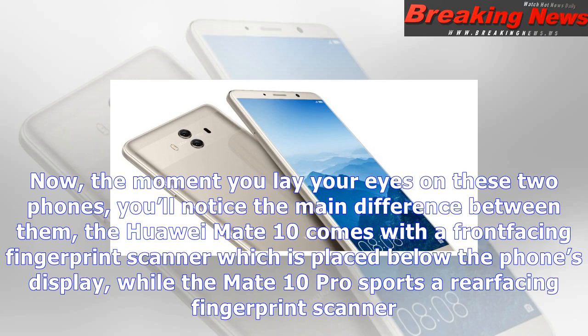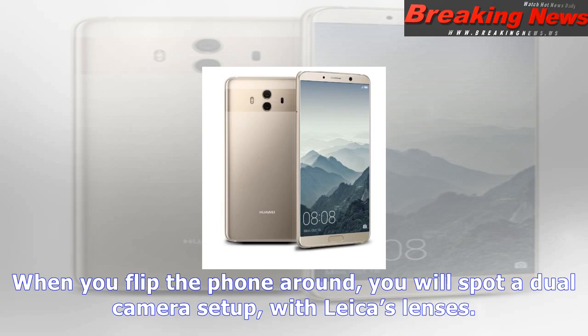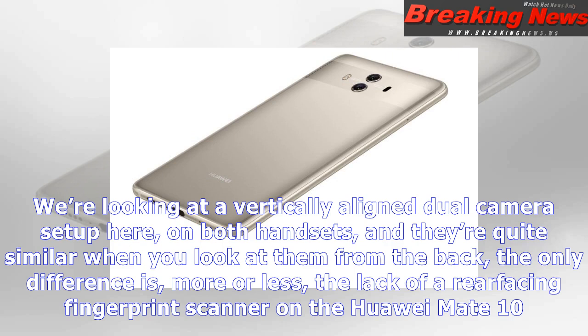Huawei says that both phones are proportionally designed, which essentially means the curves on the front and back are identical. Both phones also sport what Huawei calls a signature stripe — a slightly differently colored stripe in the upper portion of the phone's back, where the cameras, dual-tone flash, and laser autofocus are located.